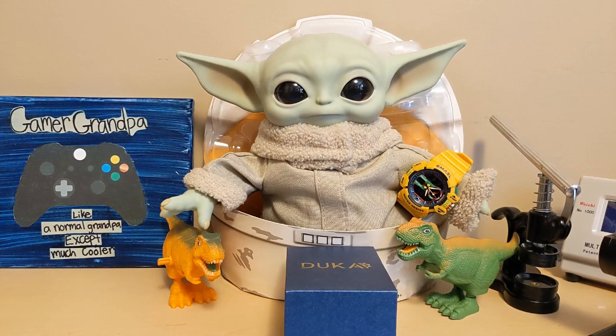Grogu said that Migs Mayfield finally proposed to Peli Motto and she said no. Grogu asked her why she turned him down. She said he didn't have a ring, he didn't get down on one knee, and all he said was 'how about it, toots.' She told him her name isn't toots and she's expecting 18 carats with a K holding at least two carats with a C. He said the only carats you're getting from me are glazed and brown sugar with a BS.